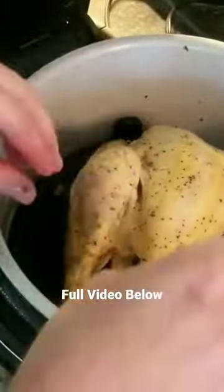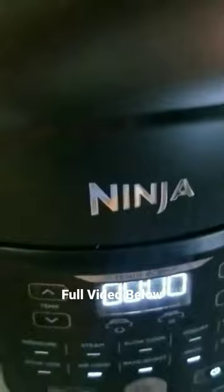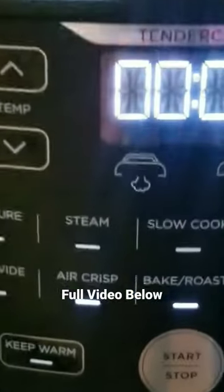I forgot to put the cook and crisp plate at the bottom of the pot before I started cooking. I thought it'd be a good idea with the pressure cooker, but it turns out it's just fine. So go ahead and make sure you have your cook and crisp plate at the bottom of your pot.